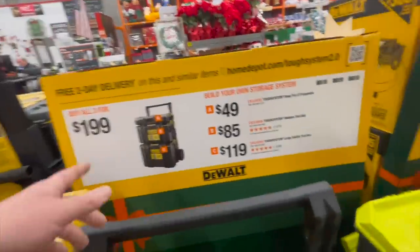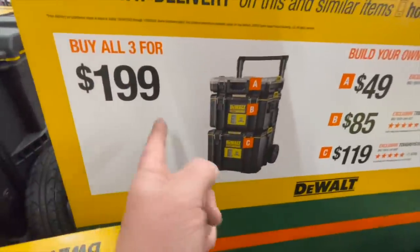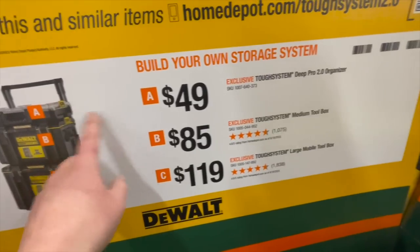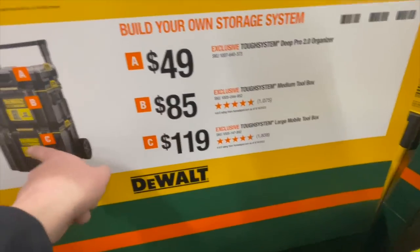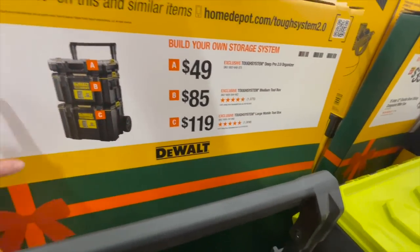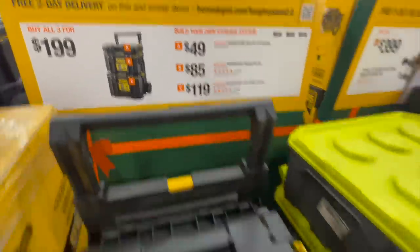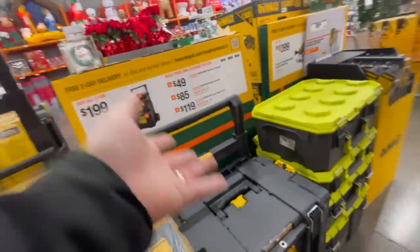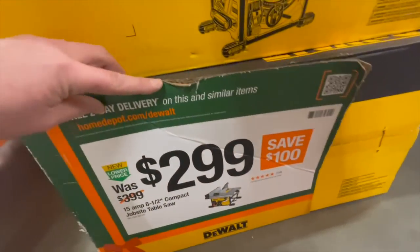For the Tough System 2.0, you can get all three for $200, which is actually not a bad deal, or get the first one for $49, second one for $85, and the bottom one for $119. Obviously I'd get all three for $200 — that is actually not bad at all. Tough System 2.0 is actually a fantastic portable storage unit.